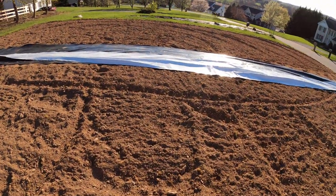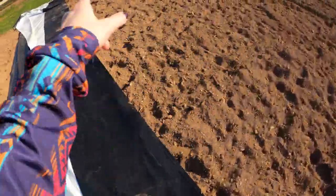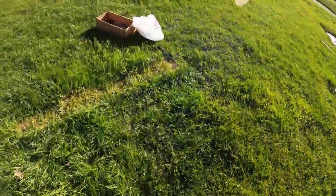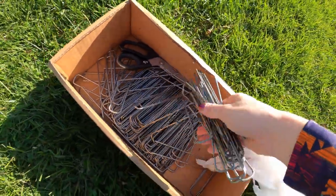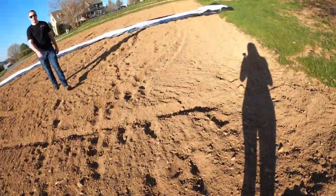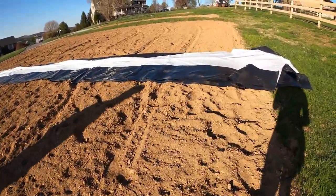We went a little crooked there, but that's okay — we'll straighten it out. Now we're going to get some sod staples to hold down the ends and we're going to start unfolding it. Let's do this.